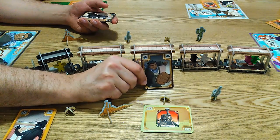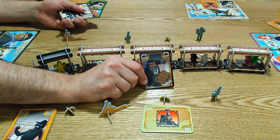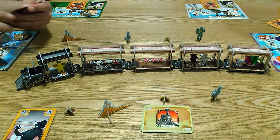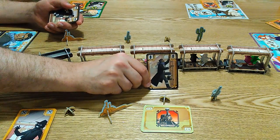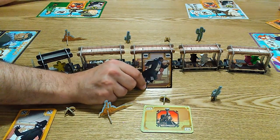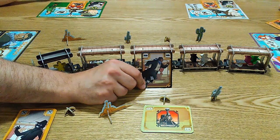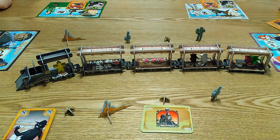Then we can move the marshal, who always stays in the train and you can move him along. If he comes to any bandits they get shot and forced to go up to the roof. You can punch a bandit and when you punch a bandit they get knocked in the direction that you choose and they drop loot as well if they've got any. You can move up or down between the roof and the inside, and if you're on the roof you can travel up to three carriages.